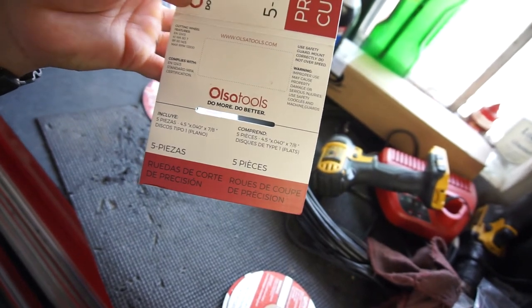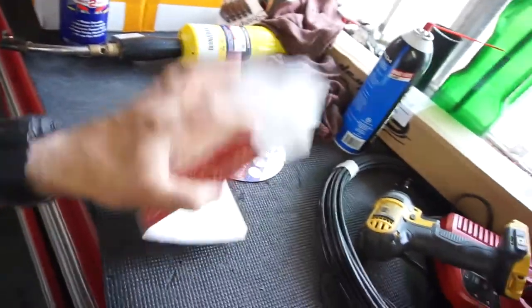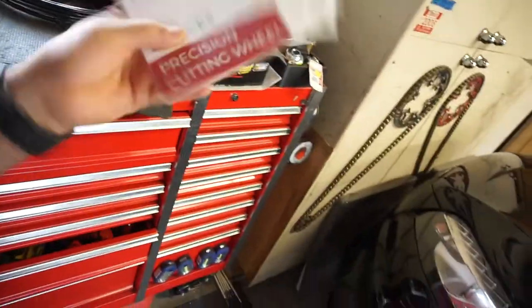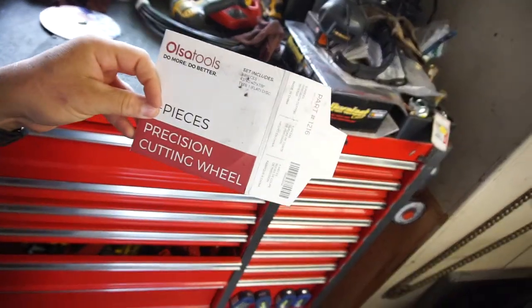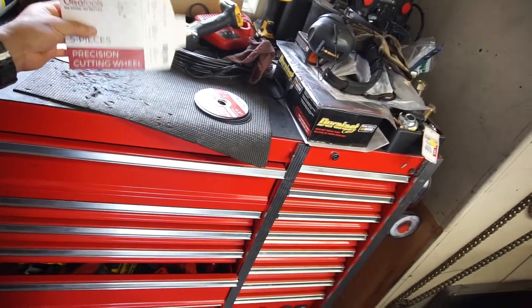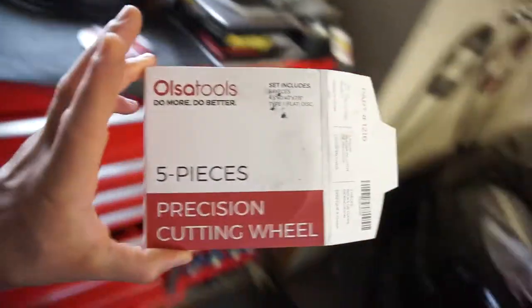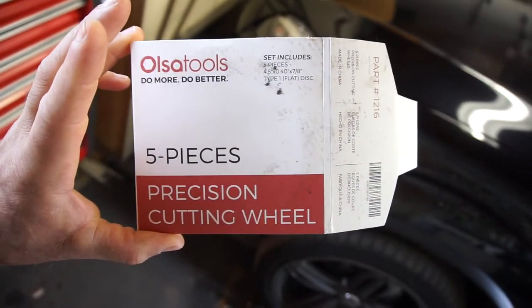I got these about two or three weeks ago and totally forgot because I also got LED lights, parts for the truck, brakes, all kinds of stuff. This got shoved in the back because it's nicely packaged. I'm going to test these out and probably do a full review. I need to get back to doing tool reviews — today's Saturday, so I just wanted to get this video out there. I'll put a link in the description for the Olsa Tools five-piece precision cutting wheel.